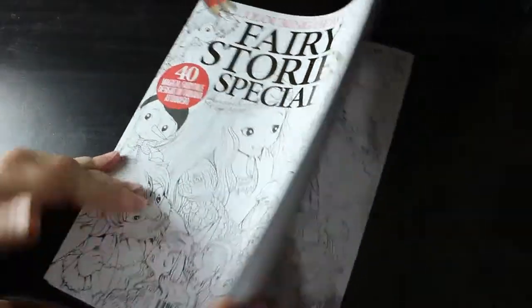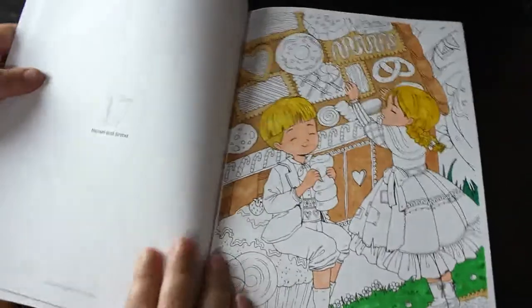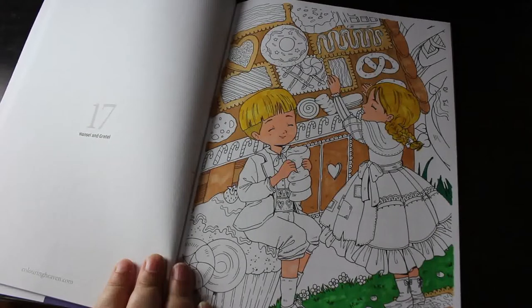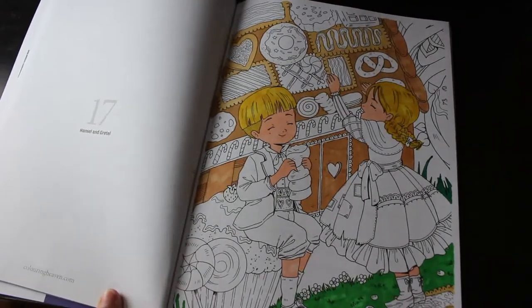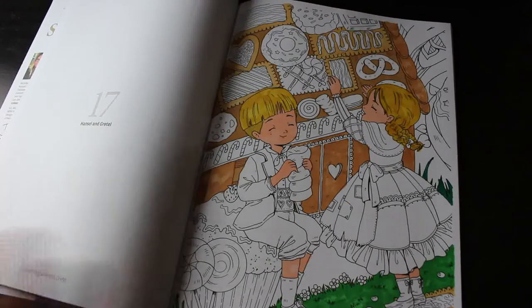Colour Heaven Fairy Story Special — this is Fabiana Atanasio. I did start this one of Hansel and Gretel at the gingerbread house eating the gingerbread, and I haven't finished it obviously. This has been done with various markers — probably Everblend and goodness knows what else.